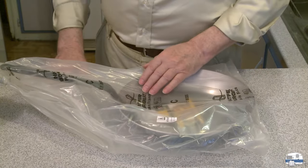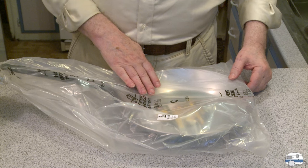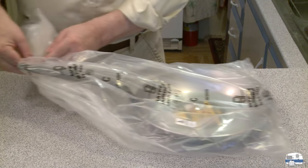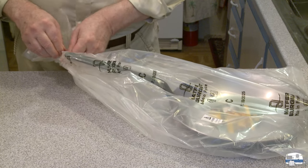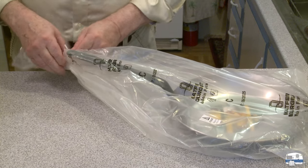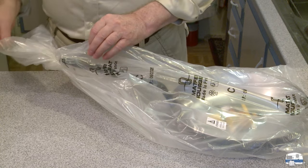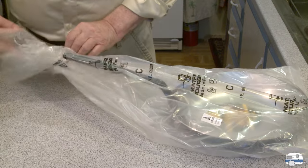Okay, this is made in France — a Matfer Bourgeat carbon steel skillet. I have been wanting one of these for so long, but I've been resisting buying one because I have some other skillets. They're non-stick, but the problem with non-stick skillets is they don't stay non-stick for very long. You get maybe a year or two of use out of them and then you have to toss them out. That seems like a waste of money.